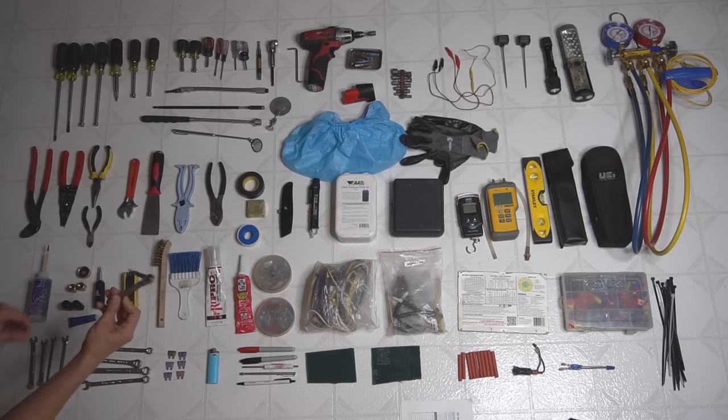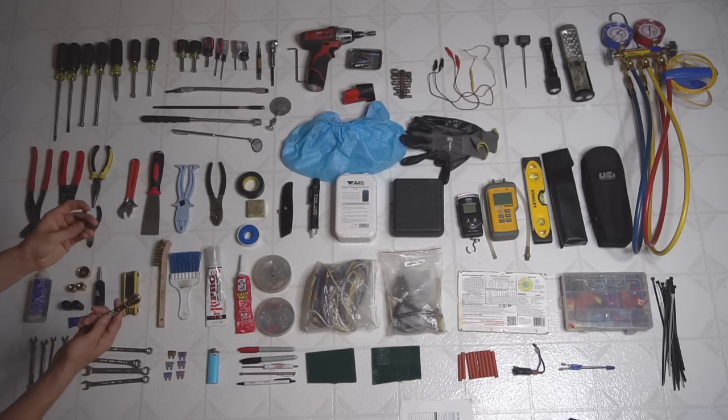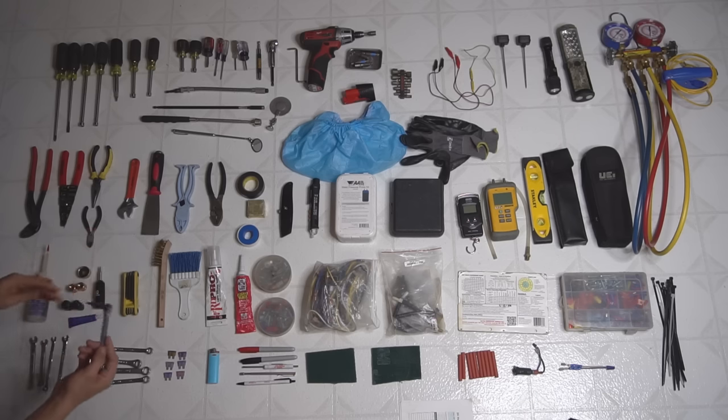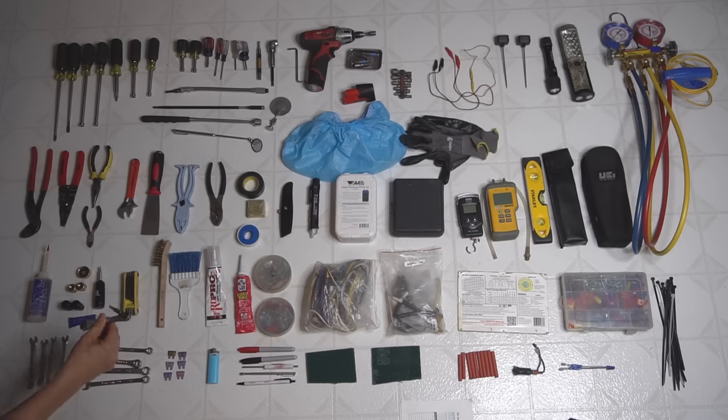Here's a refrigeration wrench — it's a ratcheting wrench that goes both ways. And then you got this hex bit used for king valves on air conditioners. Not a lot of AC systems will have a king valve, but some do — where you hook up your gauges and open the valve instead of Schraders. Any AC technician will have one of these in their bag.